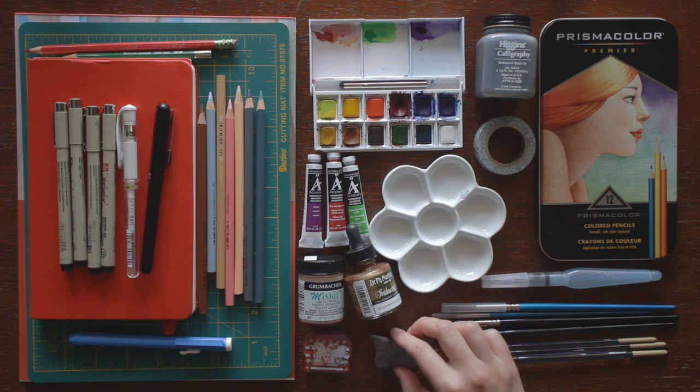And that's it — that's all my watercolor supplies. I know not all of them are strictly watercolor, but I do use all of them when I'm doing a watercolor painting. So hopefully you guys will get to see them all this upcoming week. Thanks for watching! Bye!